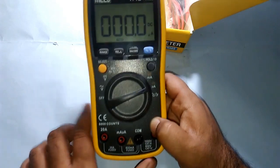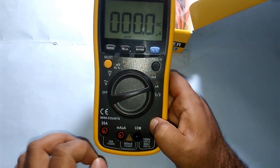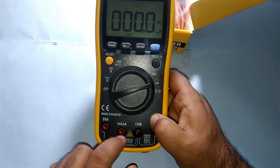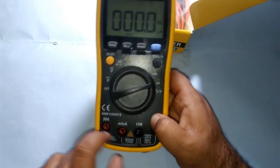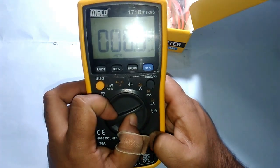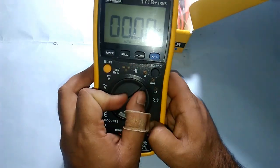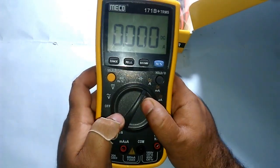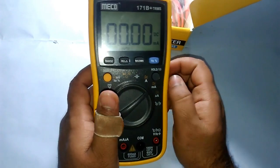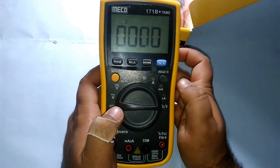The second reason for the separate port is that if you accidentally connect to a high-power circuit with more than 10 amperes, there's a fuse inside which will blow up and protect your circuit. High currents generally damage circuits. So you have to remember to switch to the correct port and select amperes to test. This makes the multimeter more secure.